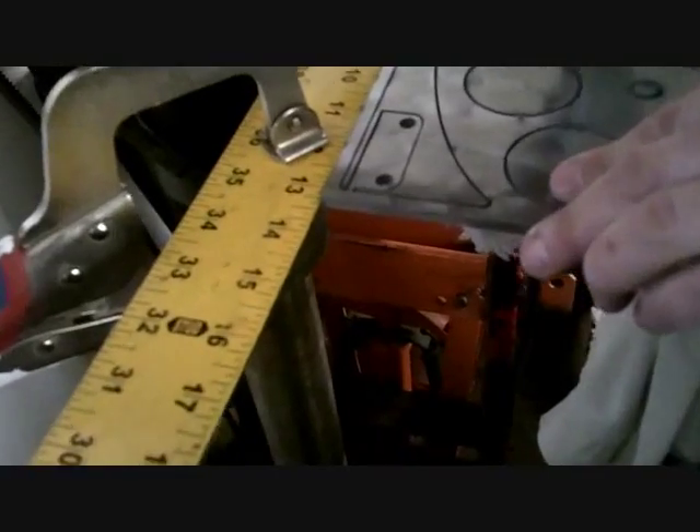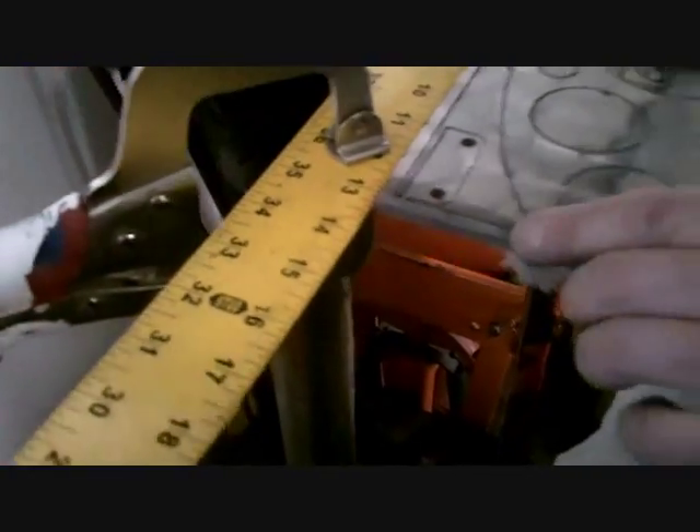So instead of eighteen and seven-eighths, you're now doing half of that. Yeah, we're doing it on the three-eighths.